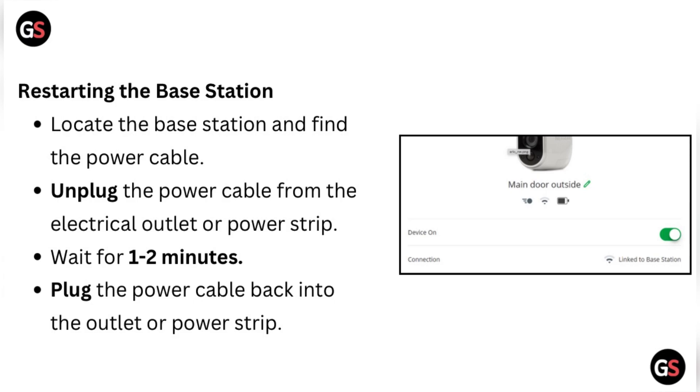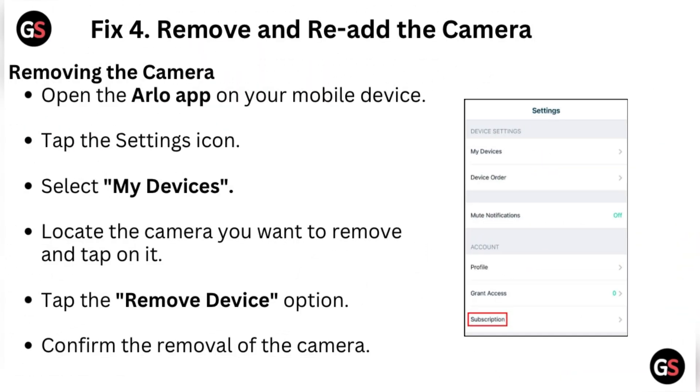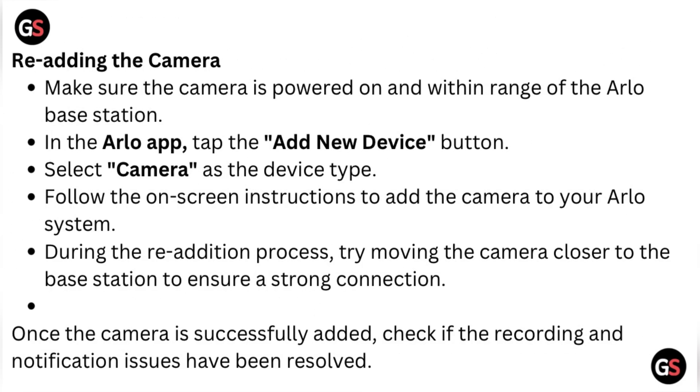Fix 4: Remove and re-add the camera. To remove the camera, open the Arlo app on your mobile device, tap the settings icon, select My Devices, locate the camera you want to remove, tap on it, tap the Remove Device option, and confirm the removal. To re-add the camera, make sure the camera is powered on and within range of the Arlo base station.